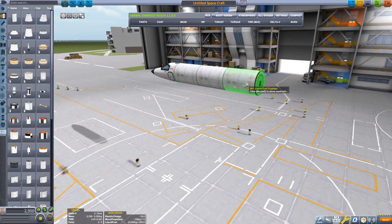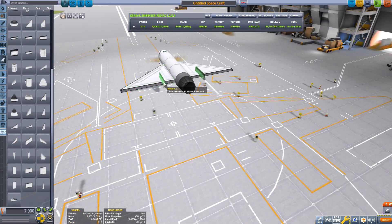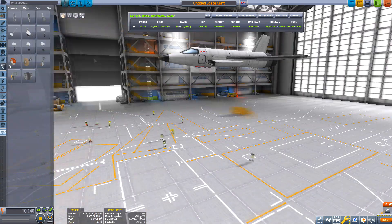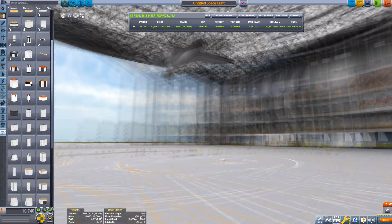Hello, I am Orbator, and before this video is done, we will have built a space plane, an SSTO, to take our Kerbal to orbit. We will develop this craft in this episode to get ourselves into orbit and into the future.